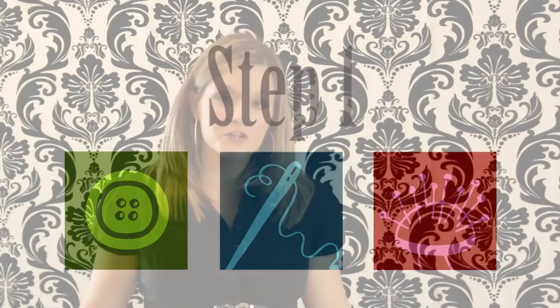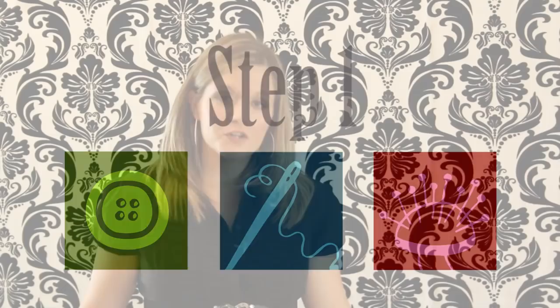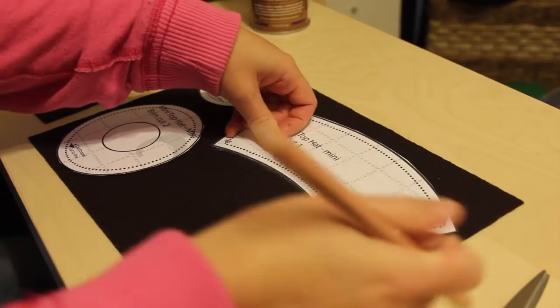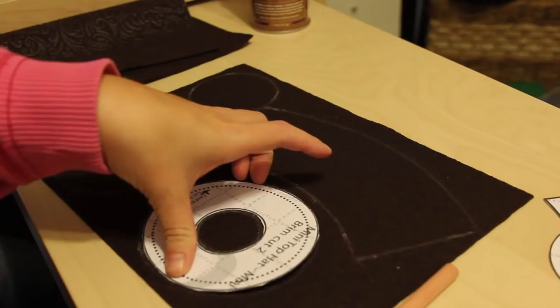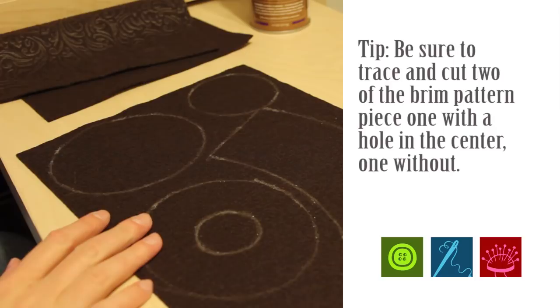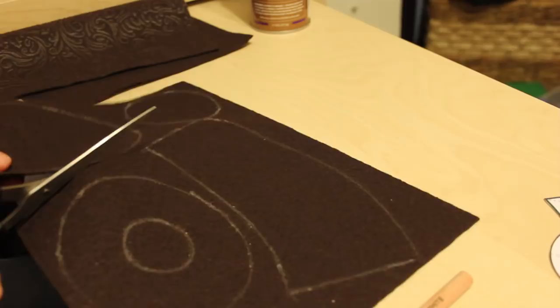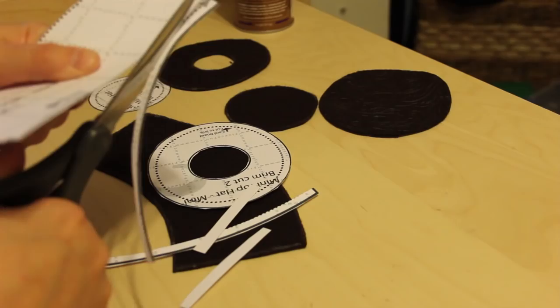First, take your pattern pieces and cut them out using regular scissors, not your nice sewing scissors. Trace the pattern pieces onto your fleece or felt. When cutting out your brim pieces, cut one with a hole in the center and one without. The one without a hole is for placing on later, and the one with the hole is for while you're building your hat. Also cut your patterns down to the dotted line shown on the pattern — I'll show you why in a minute.